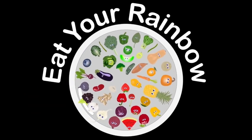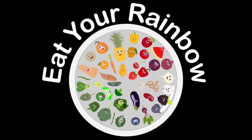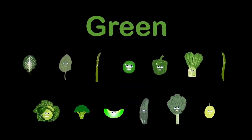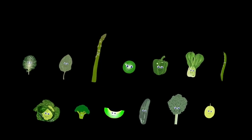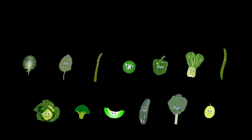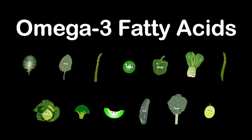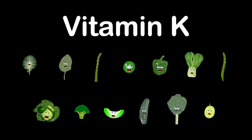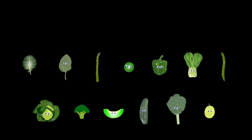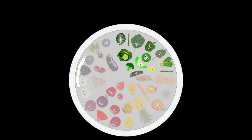We are the green group: asparagus, bok choy, green grape, cucumber, cabbage, collards, broccoli, green beans, green pepper, honeydew, kale, spinach, and peas. Our nutrients include isothiocyanates, omega-3 fatty acids, chlorophyll, vitamin K, and carotenoids. We support healthy eyes, bones, and teeth — but in order to get our support, first you must eat us.